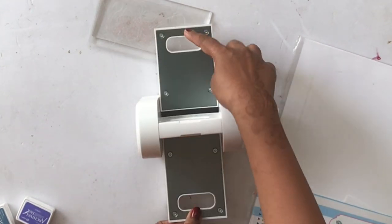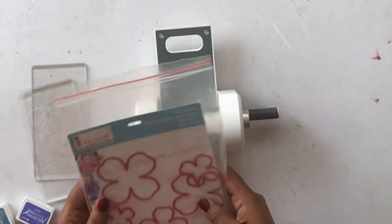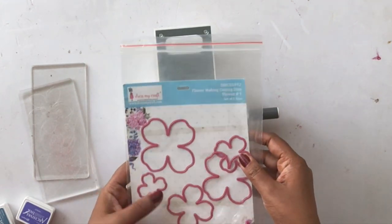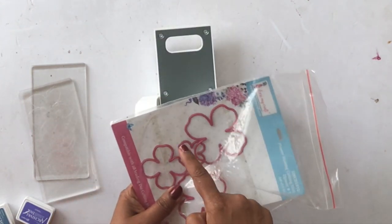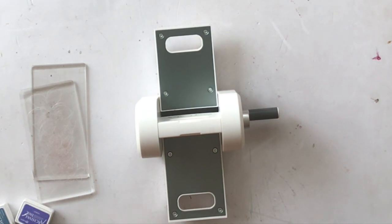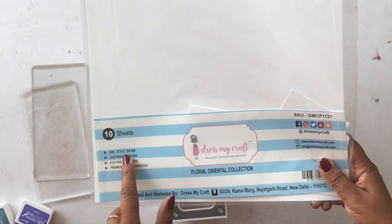To start, we are going to die cut some flowers. I'm using the Dress My Craft Easy Cuts machine and the flower die number one, which is a four-petal flower die with five different sizes. I'm using size number two, but you could choose a size depending on your requirement.